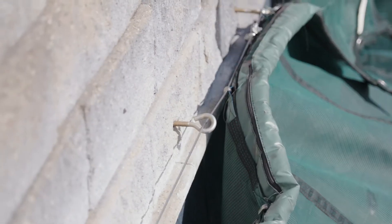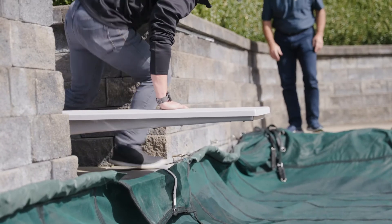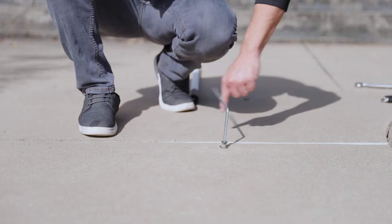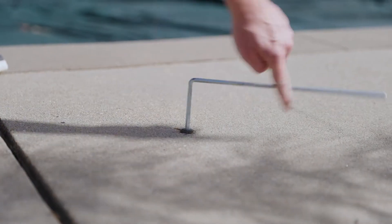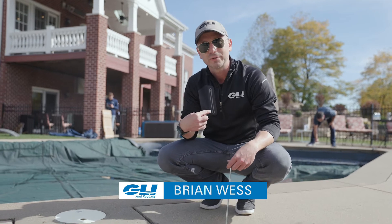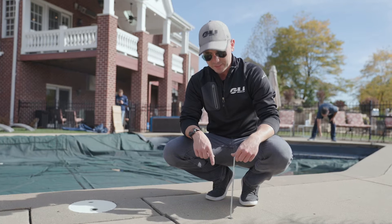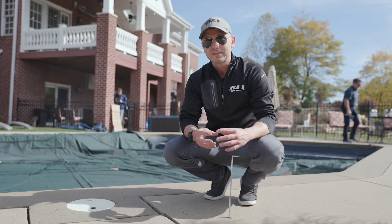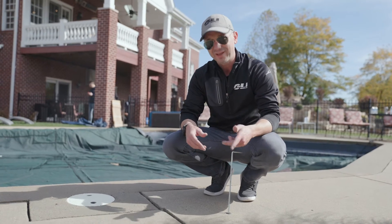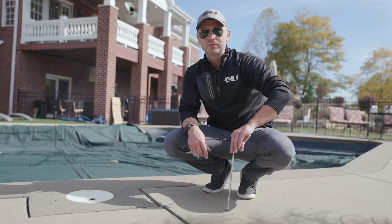Now that we've pulled the safety cover across the pool and attached a majority of the snap hooks to the cable, we're going to go around the pool and lift up all of the anchors so we can start attaching the springs. One thing to keep in mind: when you take the cover off in the springtime and screw these anchors down, they are brass — you don't want to screw them very tight. If you screw them too tight, they can seize up over the winter from corrosion and won't be able to be unscrewed, and then you'll need the GLI anchor removal kit. They just need to be screwed down very loosely.